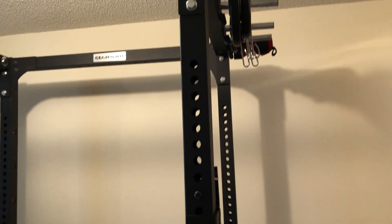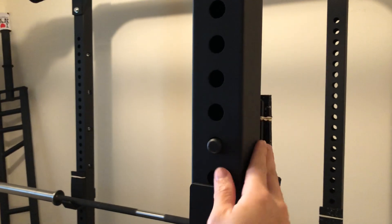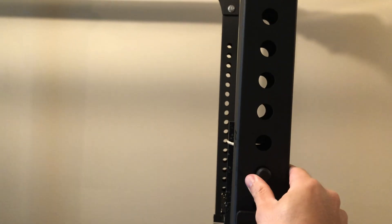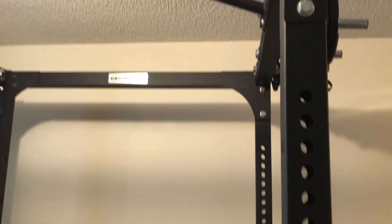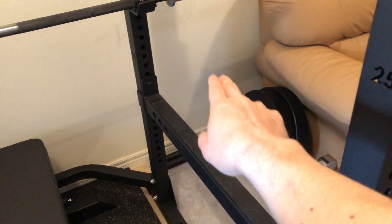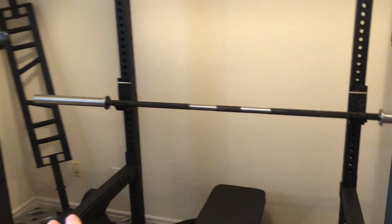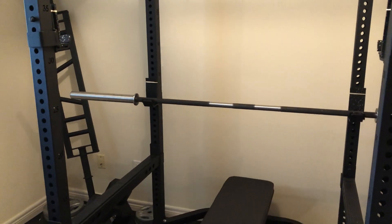It is 2.5 inch by 2.5 inch steel tubing, 12 gauge steel. The height of it is about 85 inches, the working depth inside is 35 inches, and the width of the rack is about 47 inches.